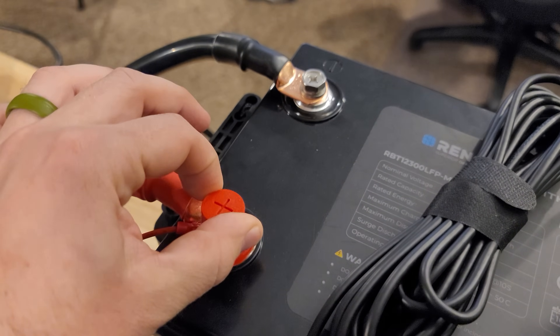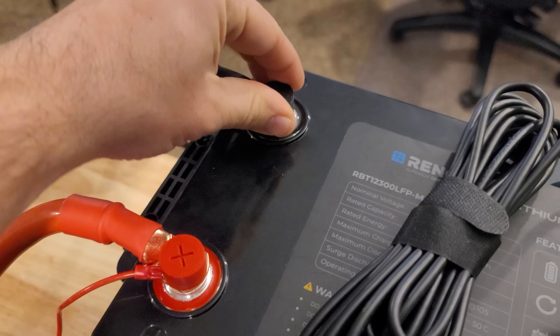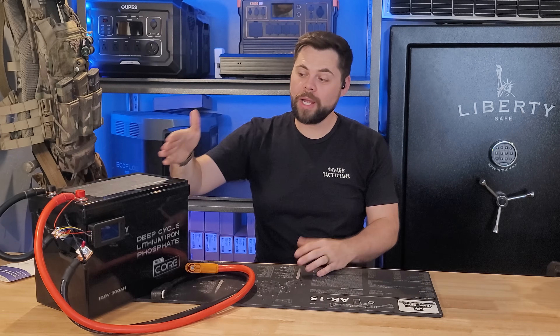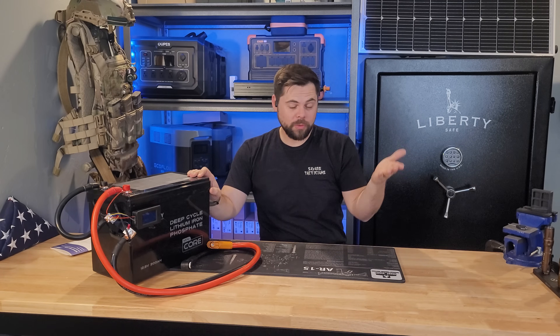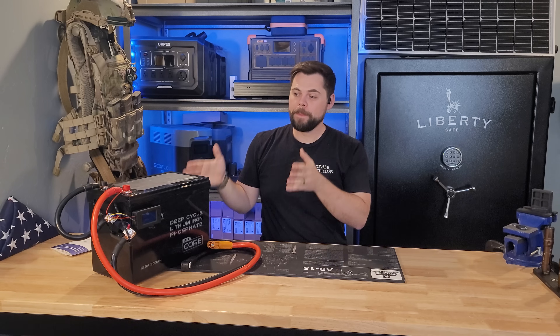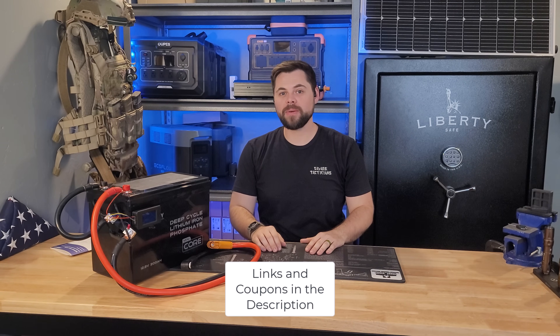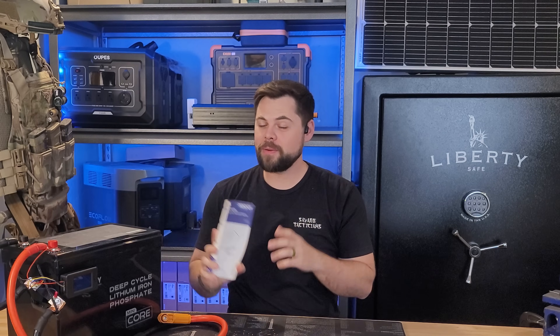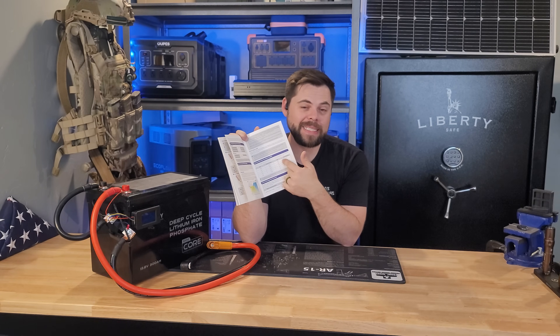The low voltage cutoff is about 10 volts. It weighs 55 pounds, and you can connect four of these together to make one 48 volt — also known as 51.2 volt — battery pack, and then make four groups of those. So in total you can make a battery pack as big as 61.5 kilowatt hours. The user manual is clearly written by someone who speaks English as a first language, which is always great — a lot of battery companies just don't make sense.